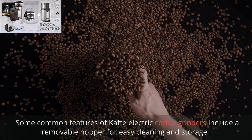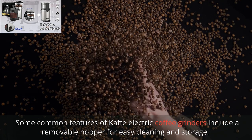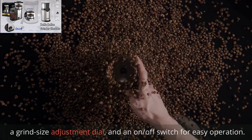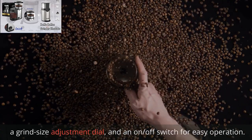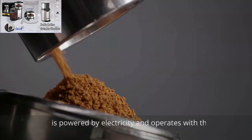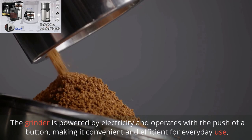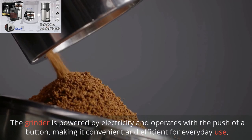Some common features of Kaffee Electric Coffee Grinders include a removable hopper for easy cleaning and storage, a grind size adjustment dial, and an on/off switch for easy operation. The grinder is powered by electricity and operates with the push of a button, making it convenient and efficient for everyday use.